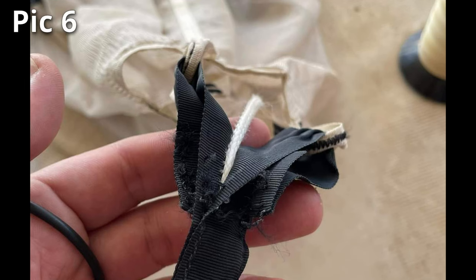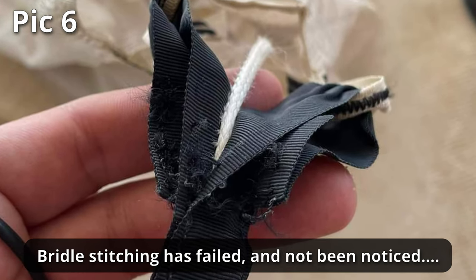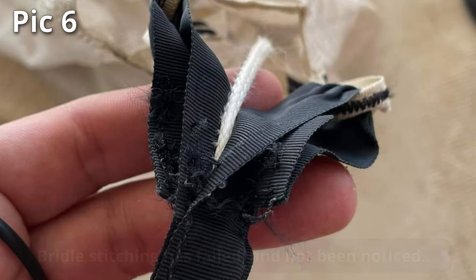No, it isn't the wear on the kill line — it's the stitching on the bridle that's failing. While zigzag stitching is amazingly strong and stretch resilient, I don't think this one's good for another jump.